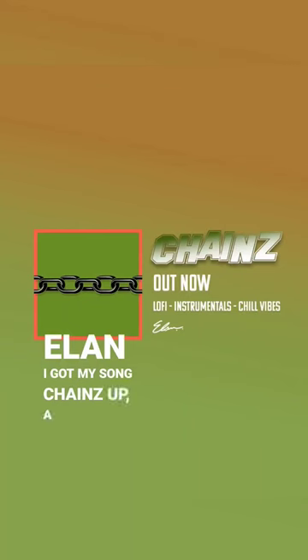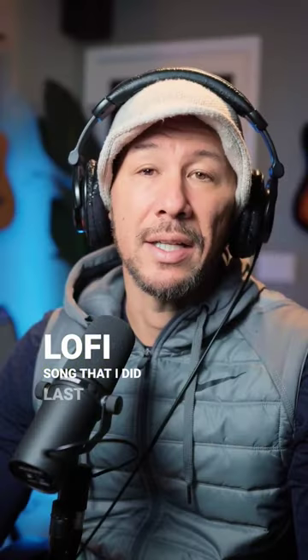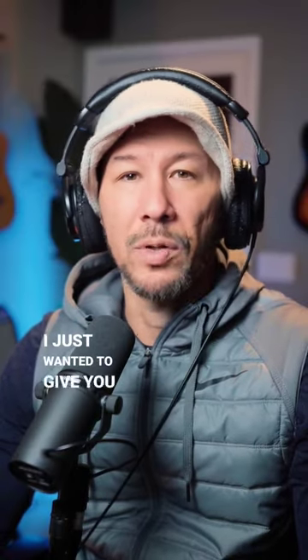Hey, what's up everybody, this is Elon. I got my song 'Chains' up — a lo-fi song that I did last year — and I just wanted to give you a quick production rundown of how I built it. Let's get into it.